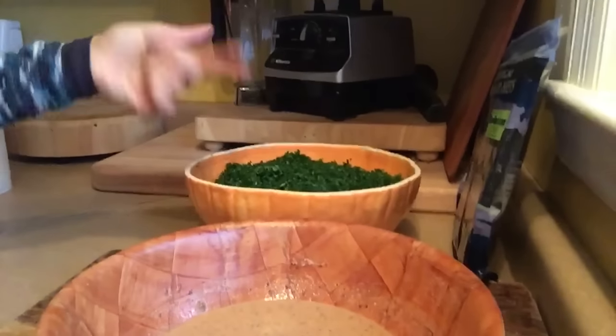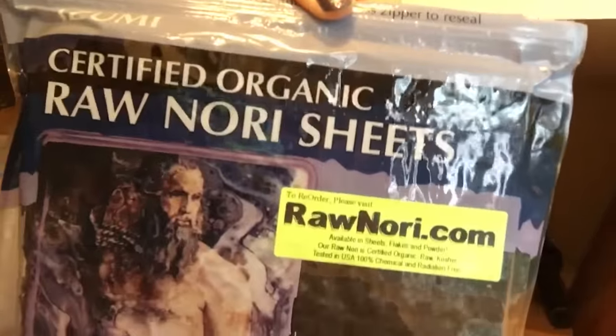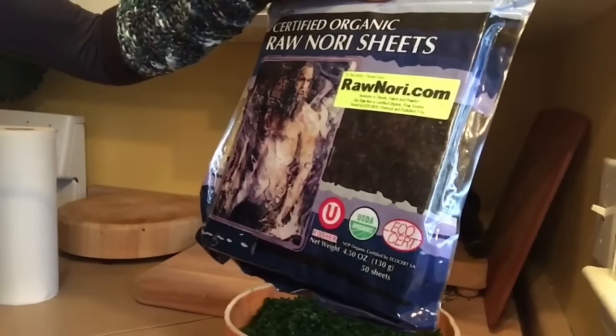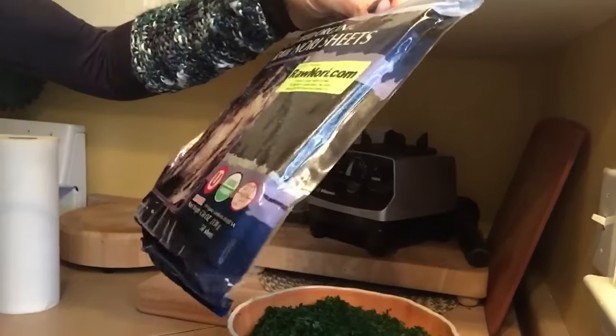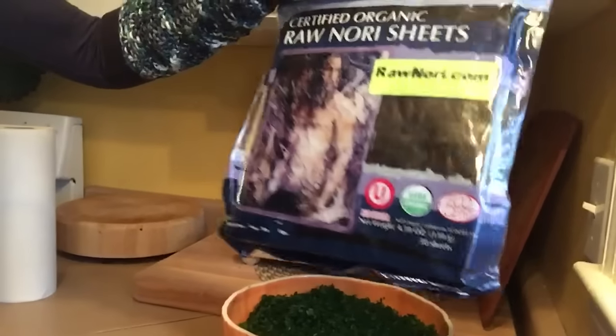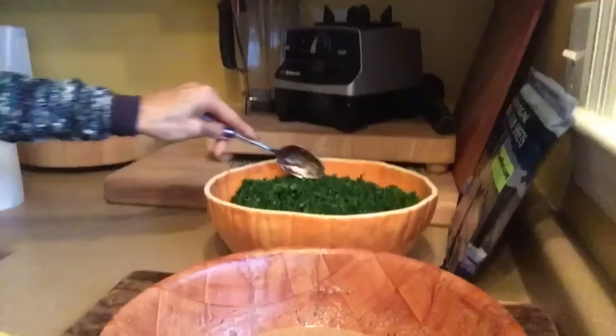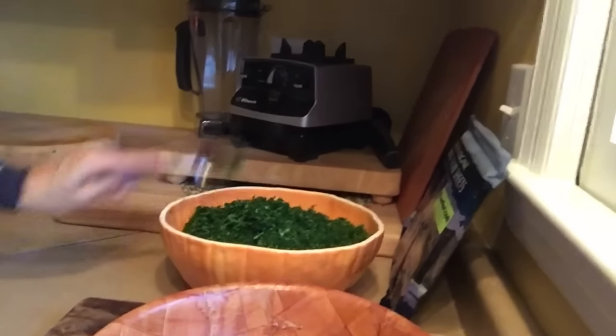I could just wrap up my greens and peppers or some other taste explosions into these — my favorite nori wraps. You get them on rawnori.com, a very reputable company, safely harvested, and you get free shipping. This is a 50-pack and it's about $13 with free shipping. They don't taste fishy and they hold together nicely unlike some other raw noris.